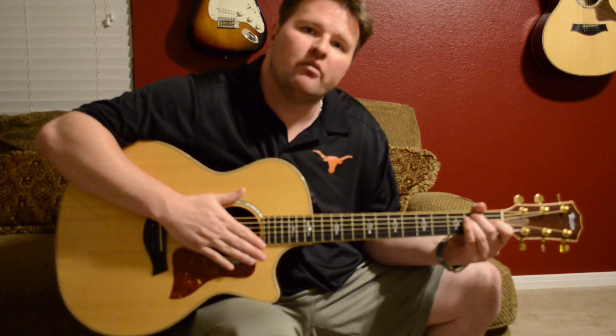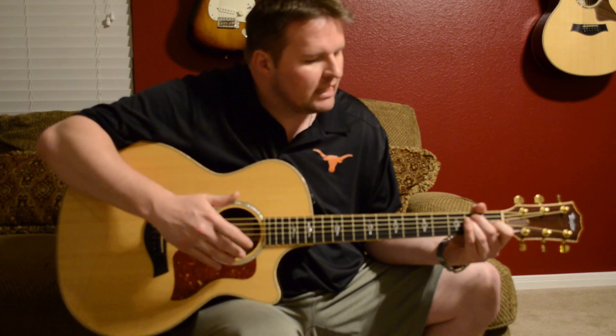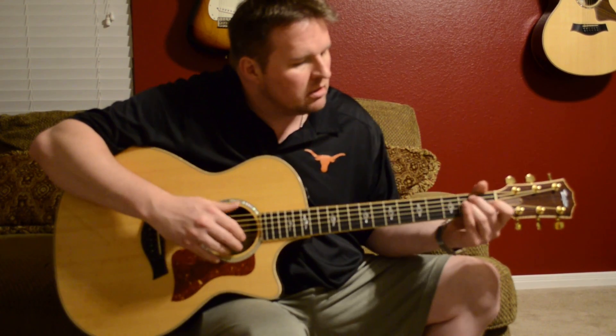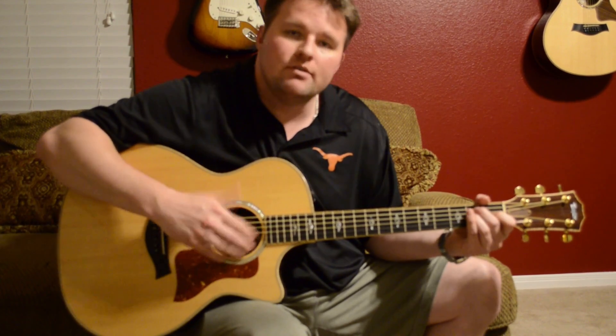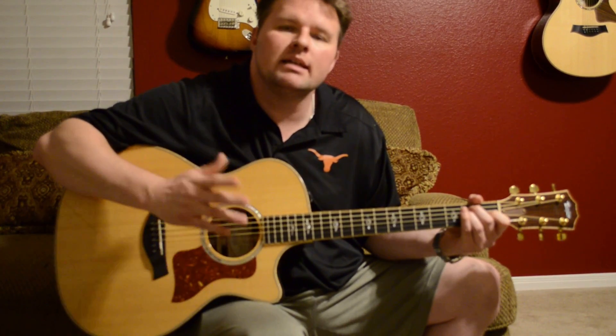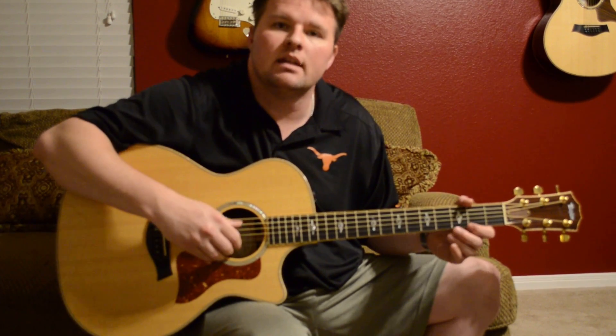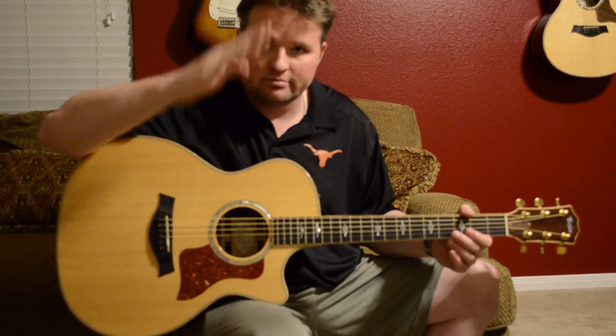As you can see, the guitar sounds pretty good. It doesn't have quite as much to do with my playing as the actual appointments of the guitar itself. I just wanted to share my guitar with you guys, let you know a little bit how it sounds and how it looks. If you have any specific questions or comments, please leave them down below, or any requests — until next time, Triple Tapper out.